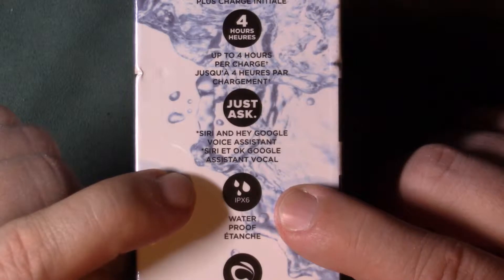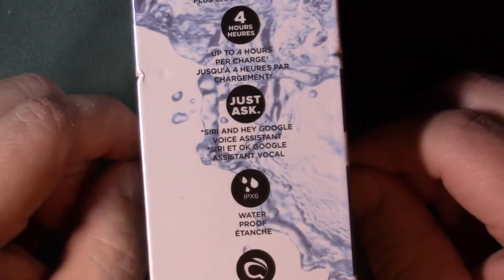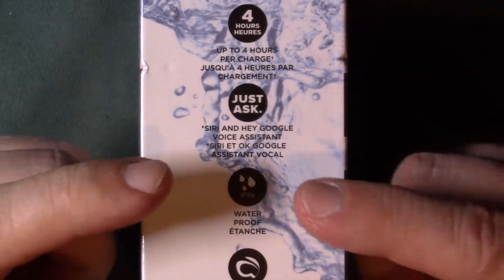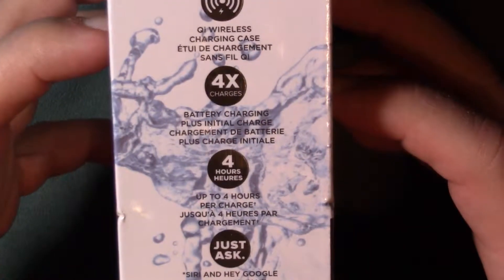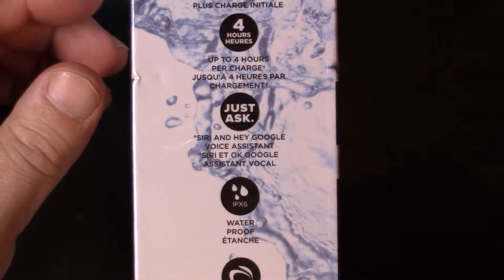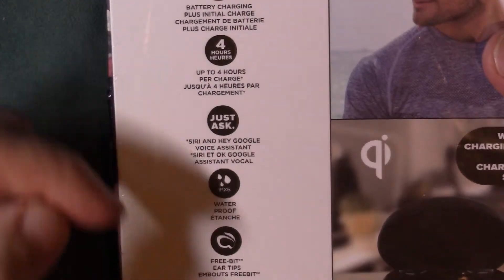But if you guys really want to see if they're actually waterproof or not, leave me a comment down below and let me know — I will throw these into a cup of water and see if they still work. We'll see if that happens down the road. It also says it's got three-bit ergonomic ear tips, so there are different types of ear wings and buds like the silicone and whatnot.